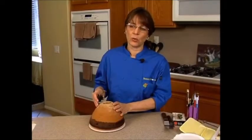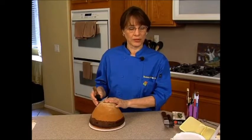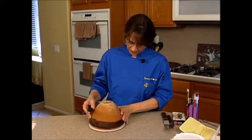I never cut a fresh cake. I always bake one day and then put it in the freezer or the refrigerator wrapped up tight, and then the next day I'll cut it.